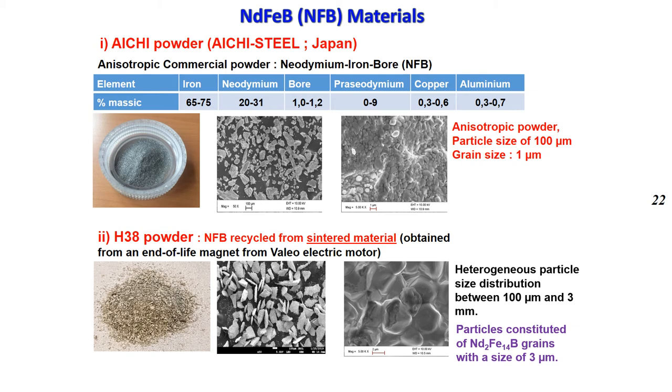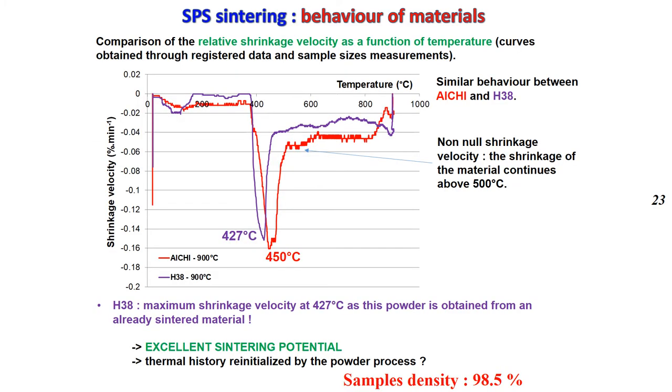This slide shows the starting powders: the commercial one with its composition and small grain size, then the recycled powder with grain size up to 3 microns. The behavior of the material during sintering is reported in this figure. The maximum shrinkage rate velocity appears at 450°C and 427°C for the reference and recycled powders respectively. Both samples are densified up to 98% with respect to theoretical density.